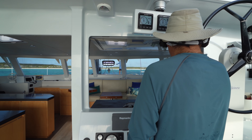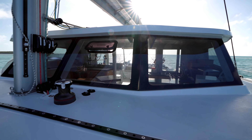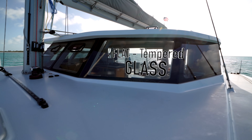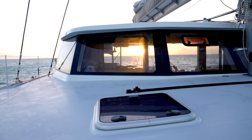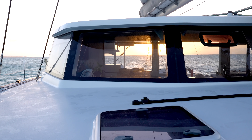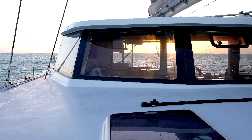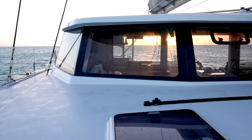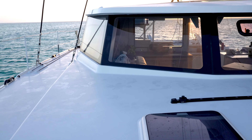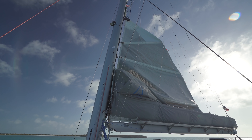As we weigh anchor, Todd is at the lower steering position — notice his view forward. The view is great, and part of that has to do with the flat, tempered, double-paned glass used on this boat. Not only is it very strong and easy to see through, but when and if it is broken, it's much easier to replace than the Lexan plastic used on a lot of production boats. That can be extremely expensive to recreate the compound curves you'll find on a Leopard, a Lagoon, or a Fontaine Pajot.